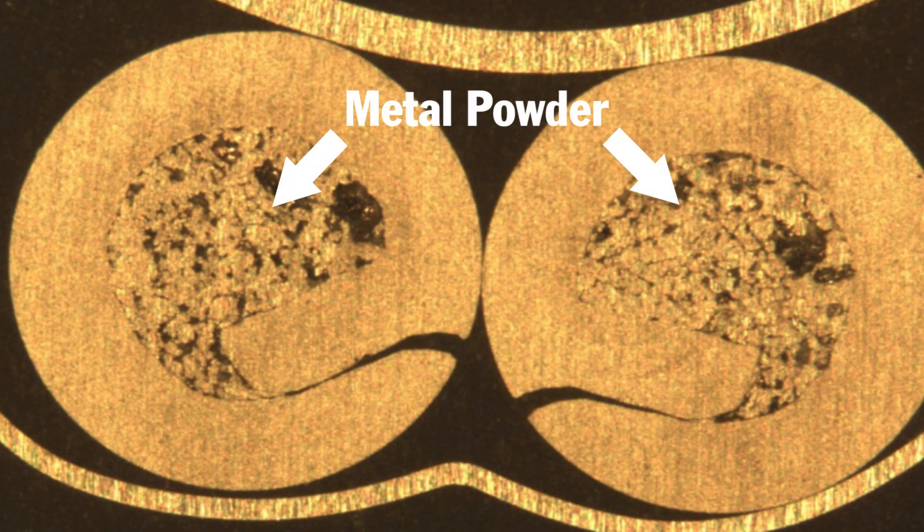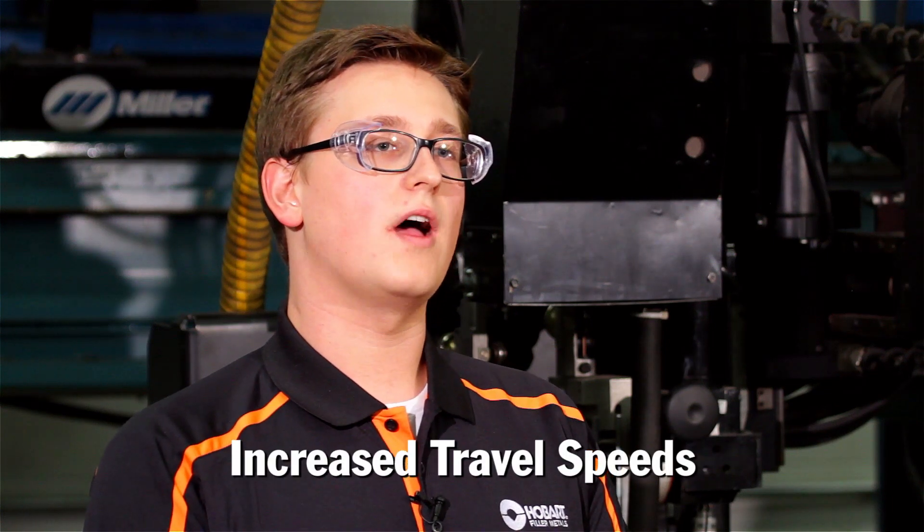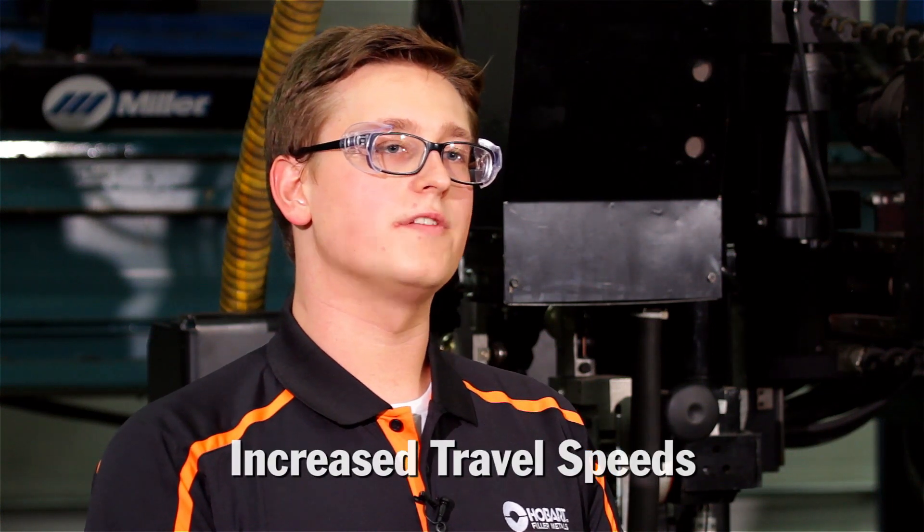Metal cord wires are tubular. The core is primarily filled with metal powder. Cord wires may also be filled with alloying elements to improve mechanical properties or alter the chemistry of the weld deposit. Cord wires can allow increased welding travel speeds compared to solid wires without decreasing weld size.